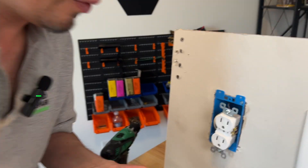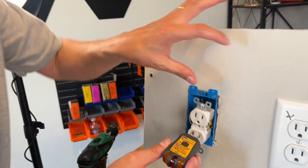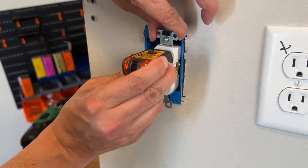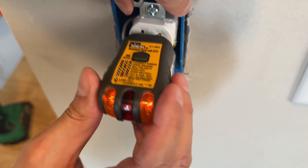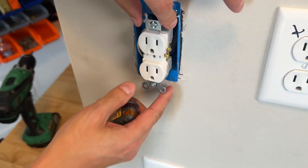Always turn off the power when you're working with outlets. We have the power back on now and I'm just going to safely test it. And look at that — one lamp on left and one on right means correctly wired outlet. You can securely put that one back in place.